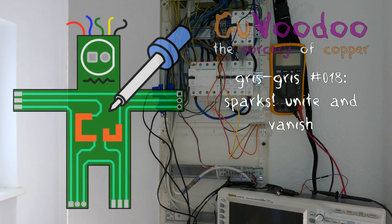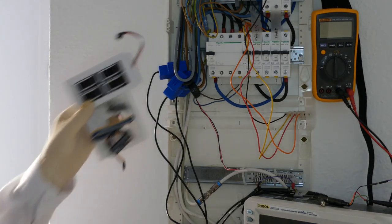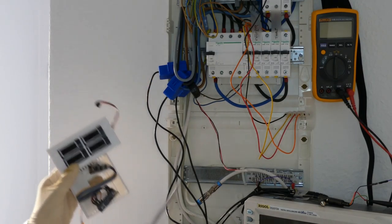Welcome to CoursVoodoo, the sorcery of copper. In this episode we will see why my custom-built electricity meter, the spark counter, doesn't actually work.